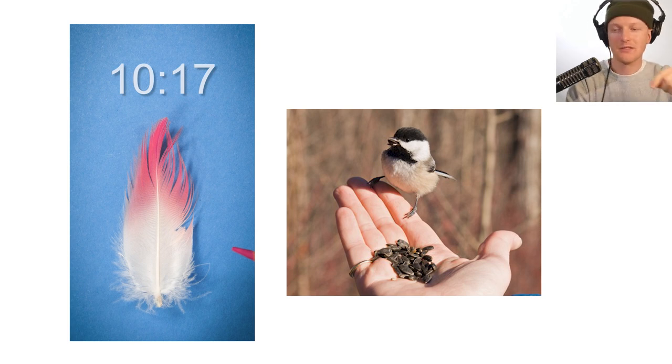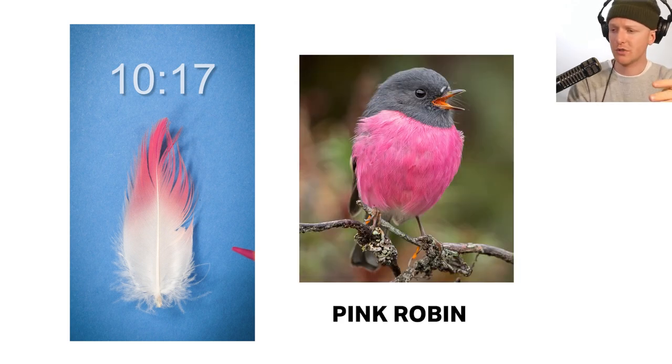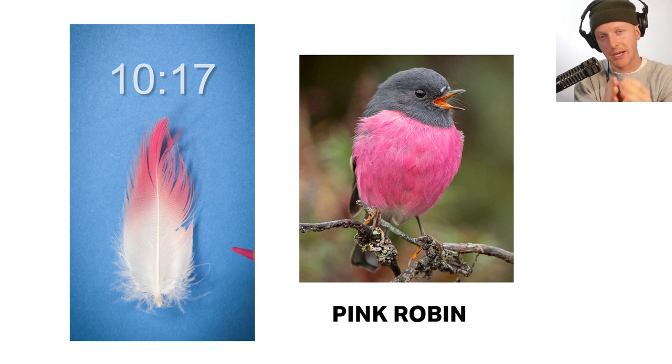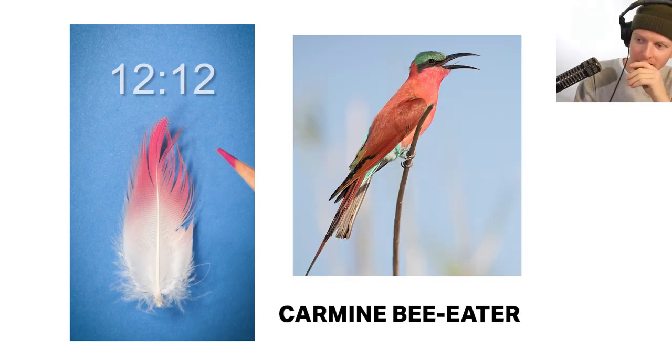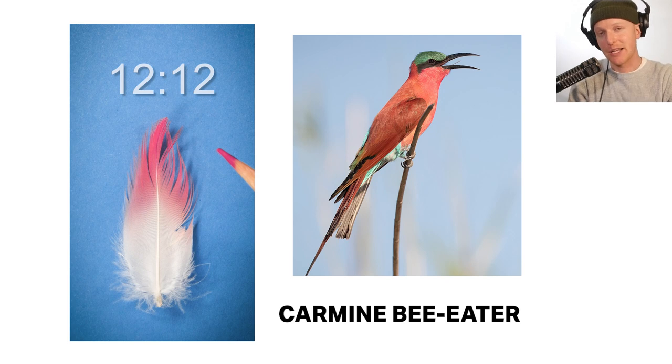We also mentioned pink robins. This is a pink robin right here — it has a pink body, which is what we're looking for, but it's too small; it's a passerine bird, so we can eliminate it. Too big to be a carmine bee eater either. This is a carmine bee eater — it's not a passerine bird, but it's also very small, so despite having a pink body, we can also eliminate it from possibility.